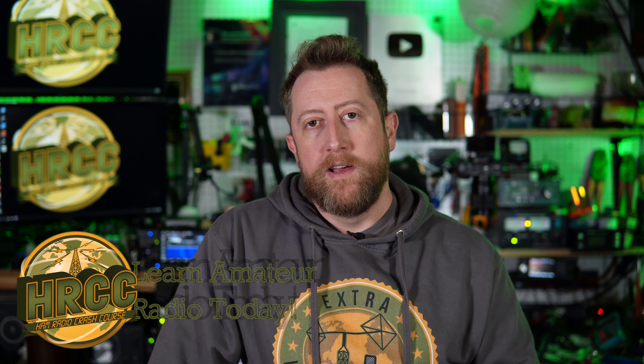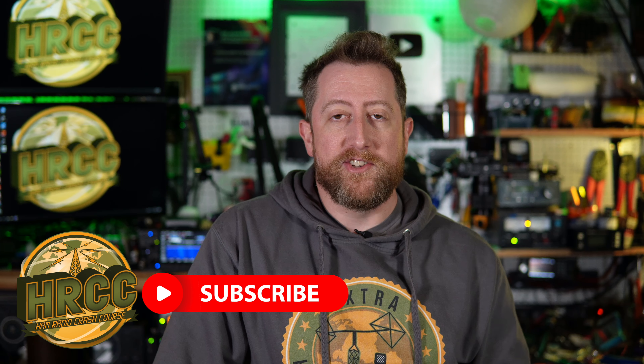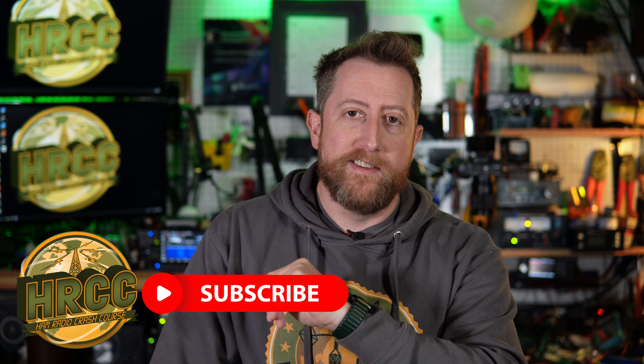If you haven't already, hit subscribe. I do a lot of ham radio topics and I live stream every week, sometimes twice a week, because I'm now hosting Ham Nation. If I mention any products in this video, the links will be in the description — likely affiliate links, so if you buy something, it helps support the channel.